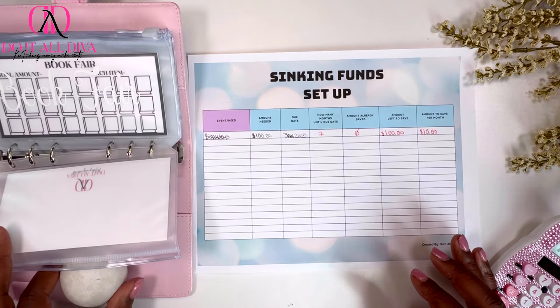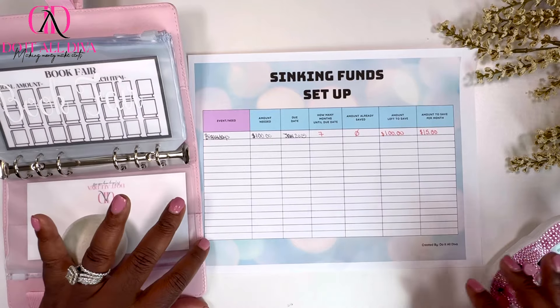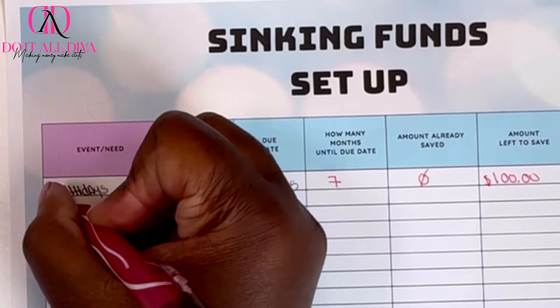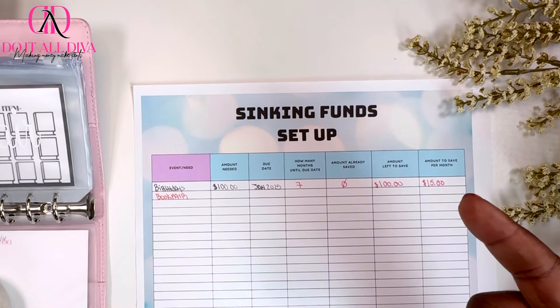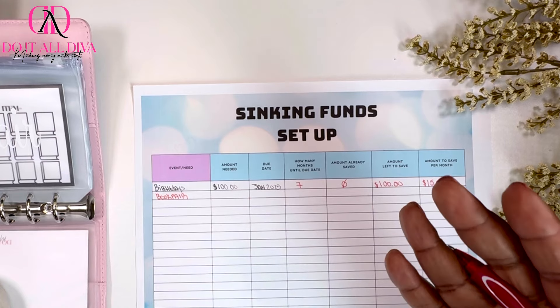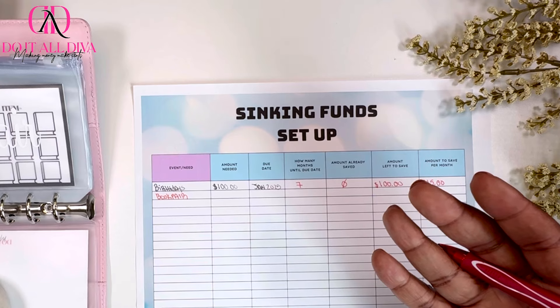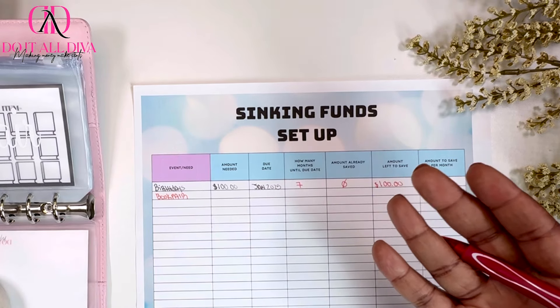Next up we have the book fair — they get me all the time. Book fairs for us are twice a year. My oldest son is in middle school so he may go, but definitely my twins. I like to give them $20 each per book fair, and it's twice a year. So that's $80.